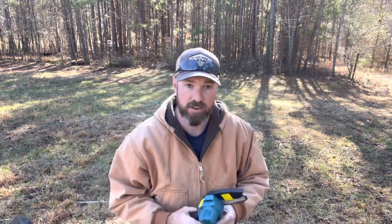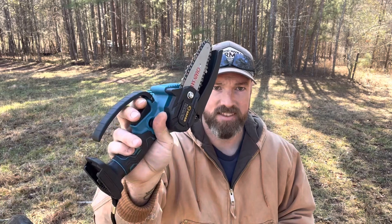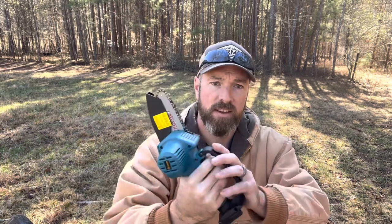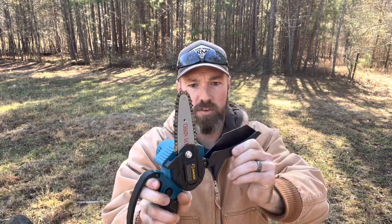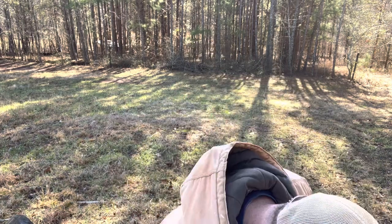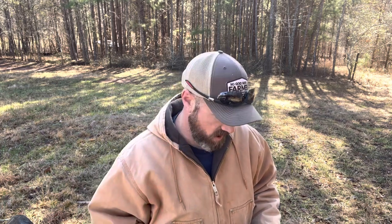When you open up the box, this is everything that's included. You got your mini handheld chainsaw, a safety release, your trigger, your hand guard, and a movable guard on top. It's battery powered. We charged this up yesterday — it did have some power on it already, but we went ahead and fully charged it. It took roughly about an hour and a half to get a full charge.